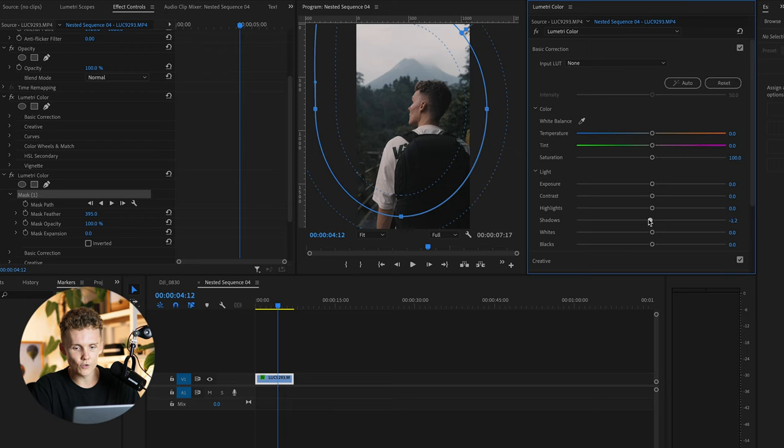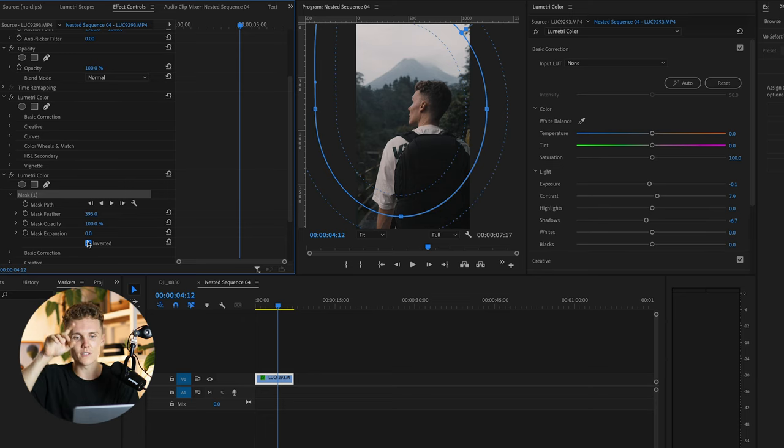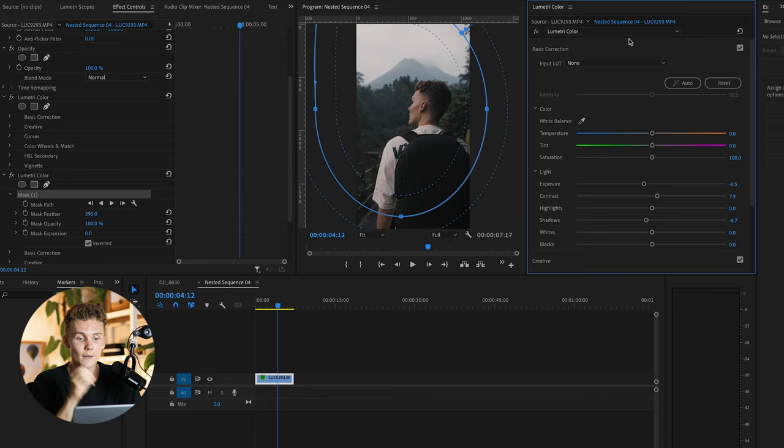I might want a little more light appearing from the left-hand corner, so we're going to mask that out and add a little more feather. Then we're going to drop the shadows, increase the contrast, and drop the exposure. Then we're going to invert it to make sure it's selecting the outside of the mask and not the inside.